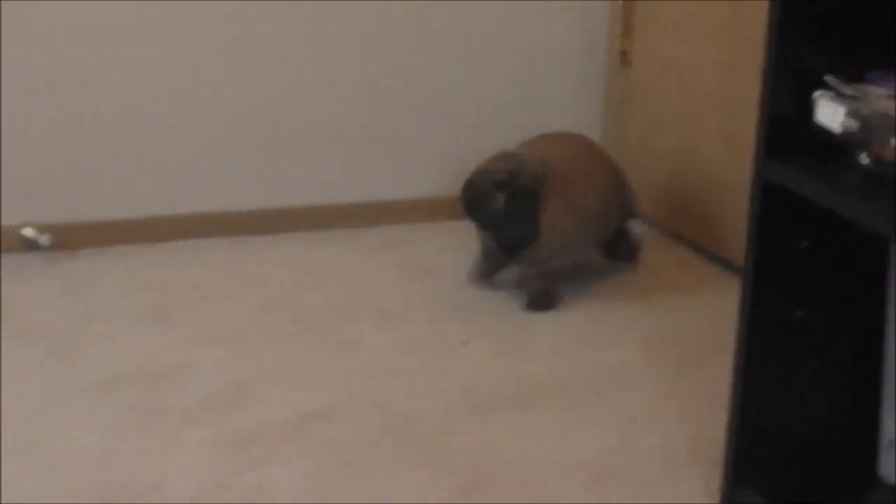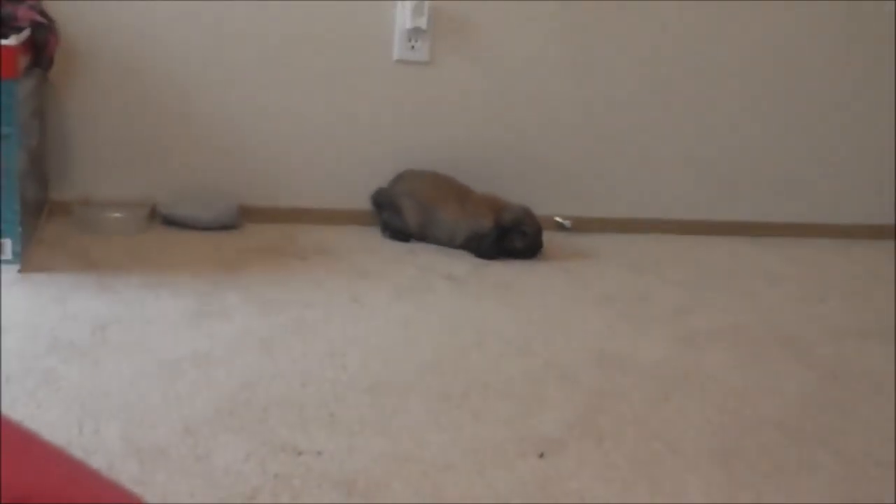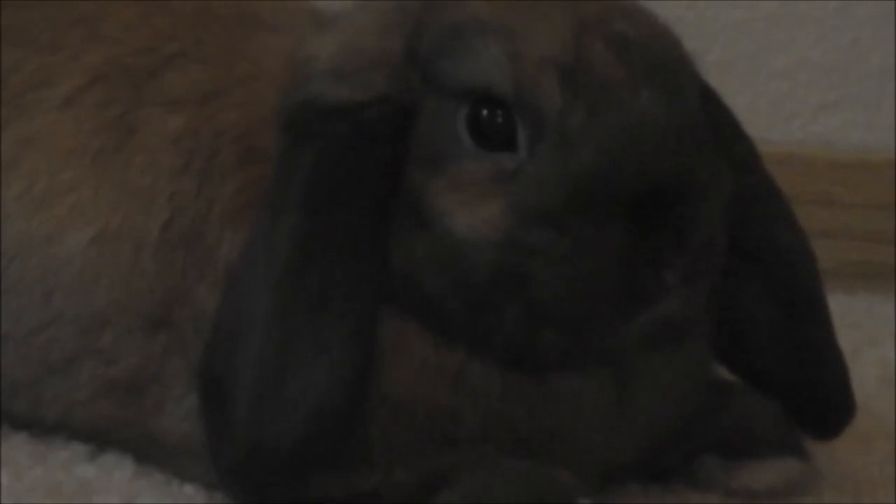Hey guys, it's Comptail Cuties here with another video just for you. Guess what today is? It's cage tour day. So today I'm just going to show you Bun's cage and what is inside of it. I'm going to be honest with you — it's not that interesting. I planned on having a second story to it, but that didn't work out quite as well. But I'm going to show you anyways. So here we go.